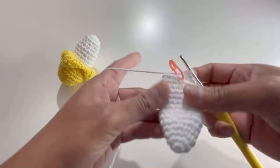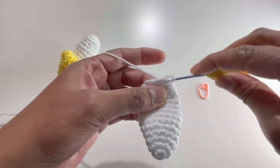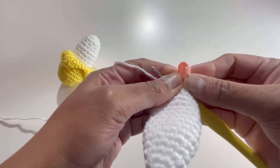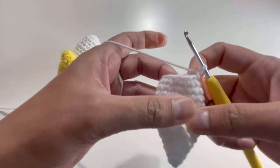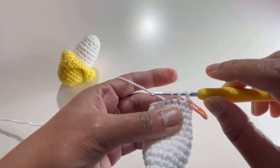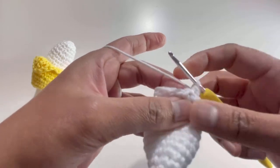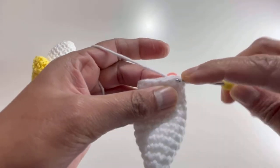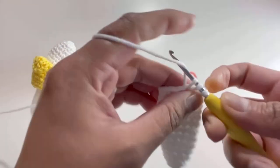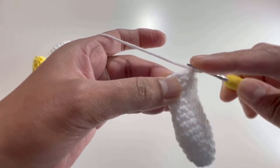I've finished my 14 rows. For Round 15, take out your stitch marker, insert your hook into the first stitch, grab the yarn, make your first single crochet, and put the stitch marker back. Now we're going to decrease stitches: insert your hook into the next stitch, grab yarn, then into the following stitch, grab yarn — you'll have three loops. Yarn over and pull through all three loops. Then one single crochet, then decrease again — repeating single crochet and decrease.